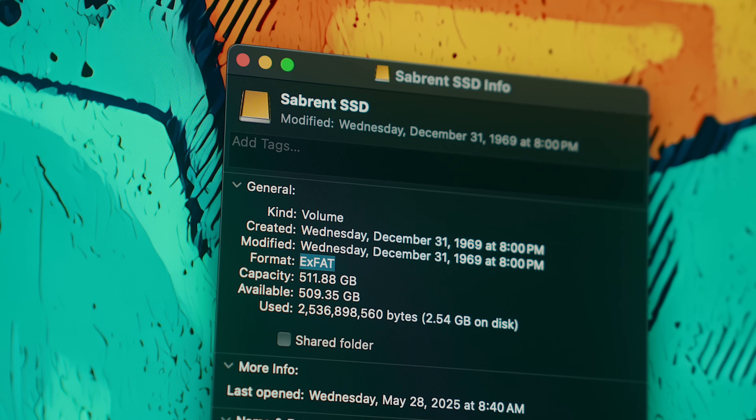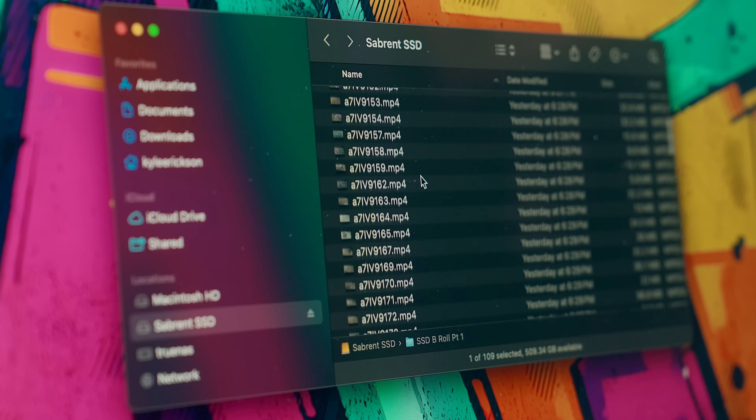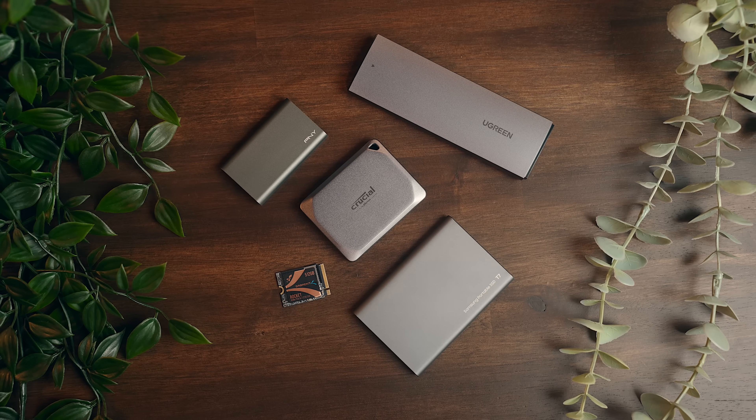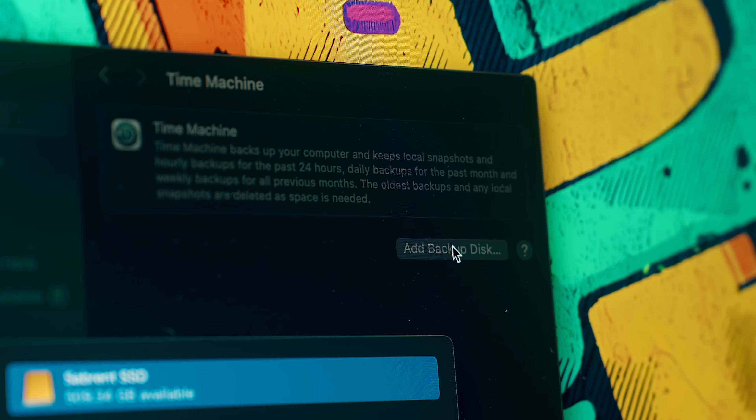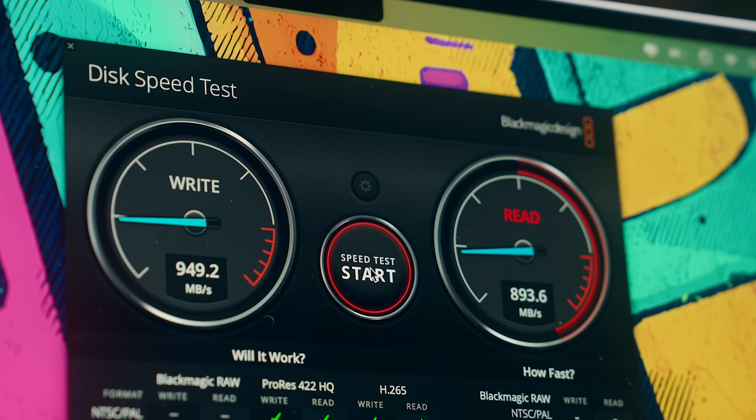The portable drives I mentioned earlier will usually be pre-formatted to the exFAT file system. That's what you'll need to record Apple Log directly to an iPhone from the stock camera app, and it works across most platforms and generally performs decent enough, but there are some things to be aware of. ExFAT does not work with Time Machine backups on Mac, and unlike APFS, there's no built-in encryption or journaling, and it generally has poor recovery options. That's why I use APFS format for almost everything, which has better overall performance and contains journaling — essentially keeping a detailed history of everything that happens to your files.